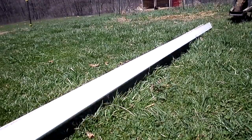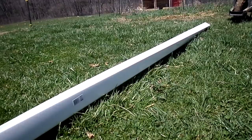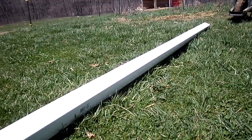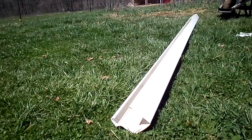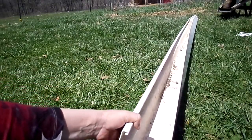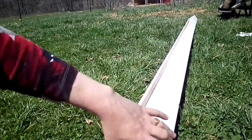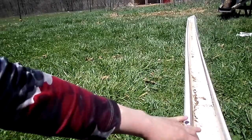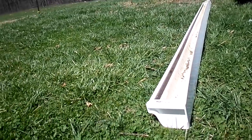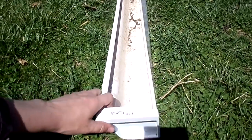All you really have to do is cap the ends. Here's my end cap piece — I'm just gonna put this on the end of my rain gutter and they just slide in. You could glue it on if you want, or you can just slide it in. Do the same on the other end so you have both sides closed.